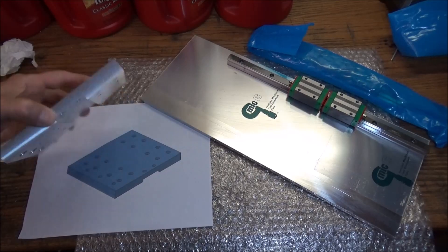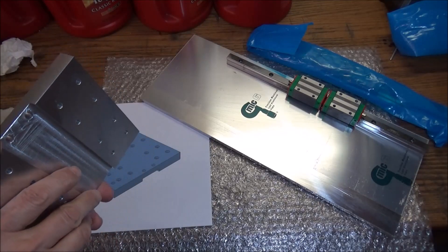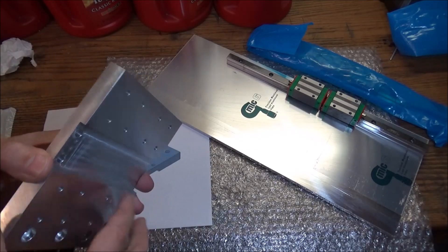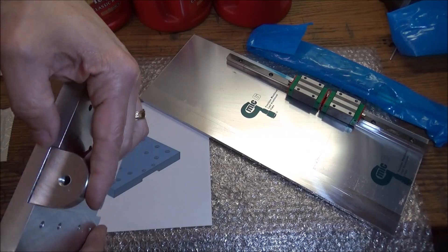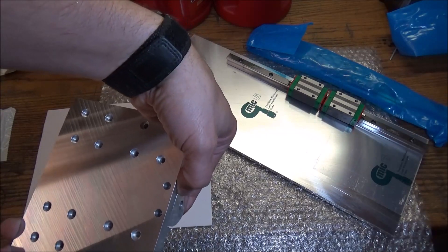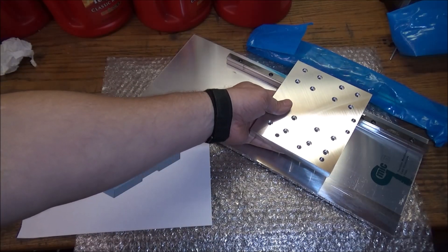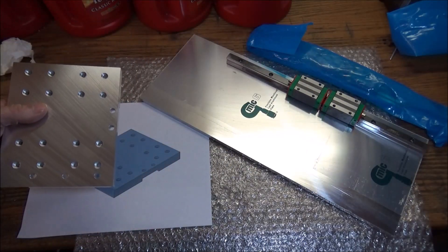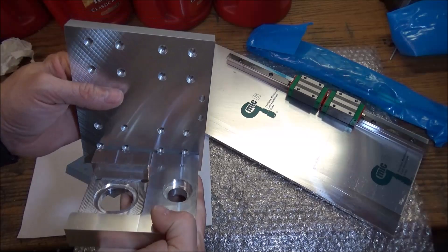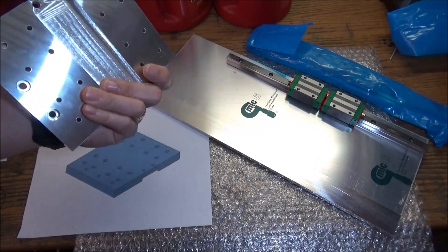Let's get it out and take a look at it. That finishes up the carrier plate. The linear blocks will mount to this, and our clevis for the air cylinder will mount here — like so. This will mount on the linear rail plate like that, and then we'll have our main hub mounting right here. Turned out pretty nice.